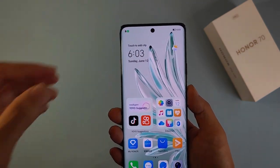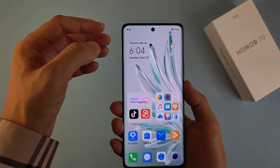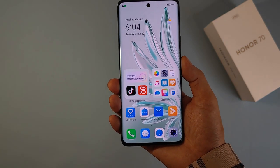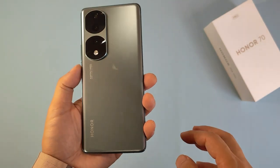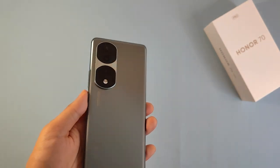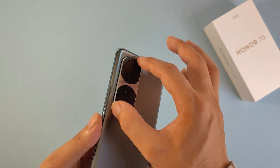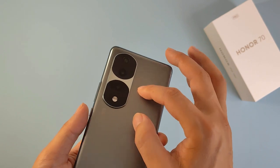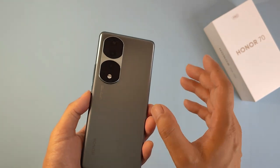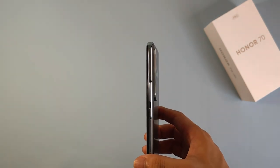They also use a punch-hole camera in the front, and you can see very narrow bezels around it — it looks very cool. The camera zone on the back is surrounded by metal, so it makes the smartphone look very high-end. It gives a unique, special, high-end feeling when you hold it. That covers the design.